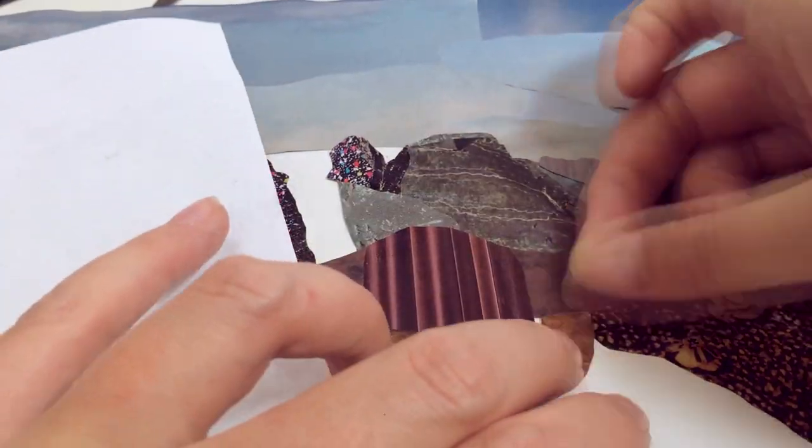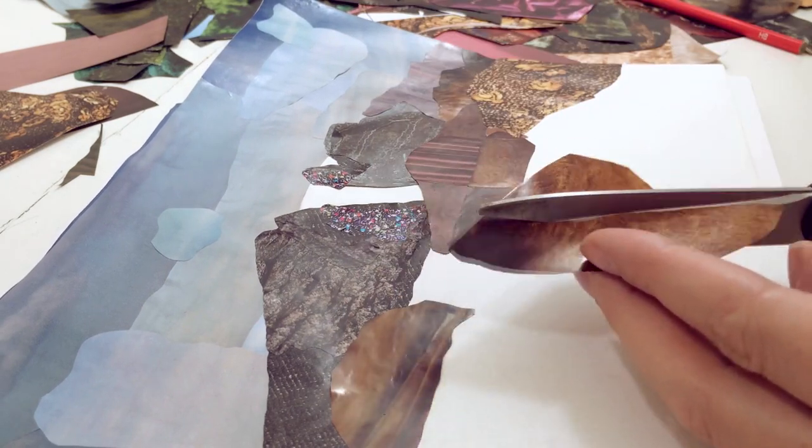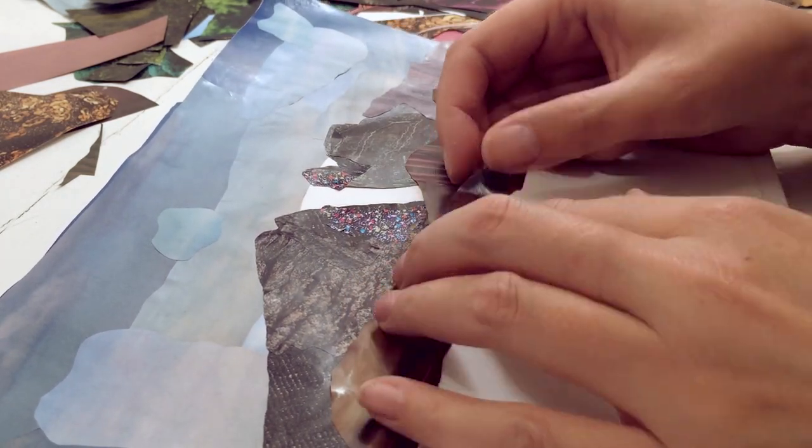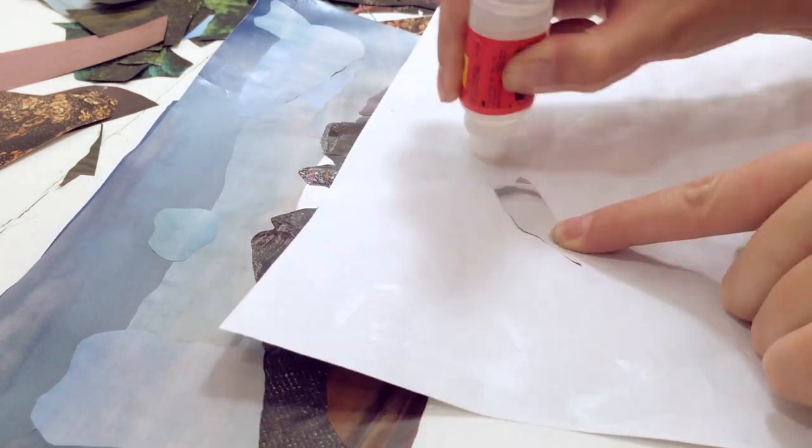Then I use this camel-colored wool coat to make another grass-covered hill that's in the sunlight, and sometimes it takes multiple pieces to make up a hill because I'm limited to the material that I have — I can't just mix more paint here.